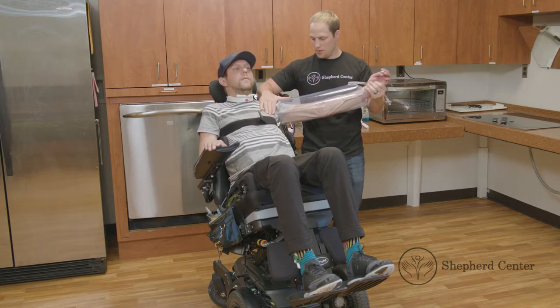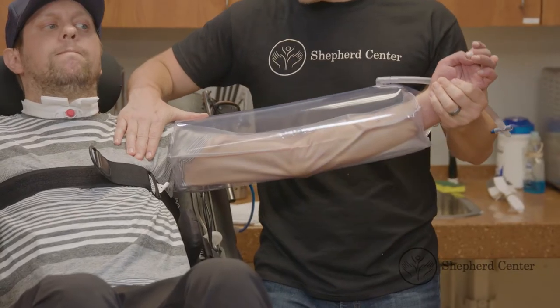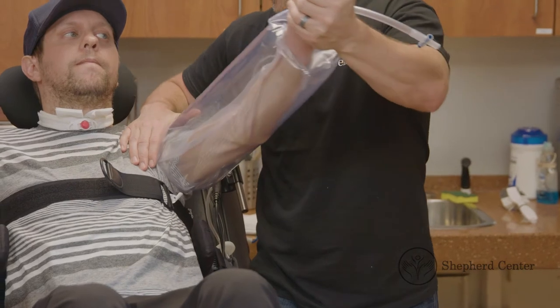Put on the air splint and raise the arm to chest height out to the side. Provide assistance at wrist and shoulder. Bring the arm to the middle of the chest.